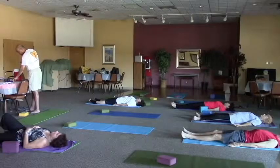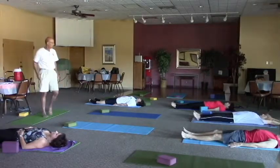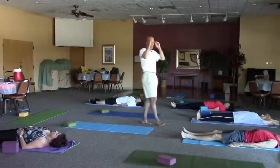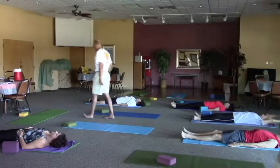As we get ready for our practice, don't forget to breathe. Breath helps keep us out of that stress zone. Deep diaphragmic breathing.